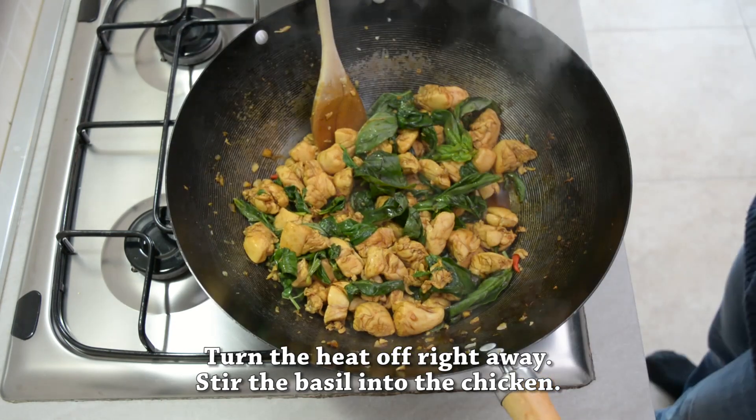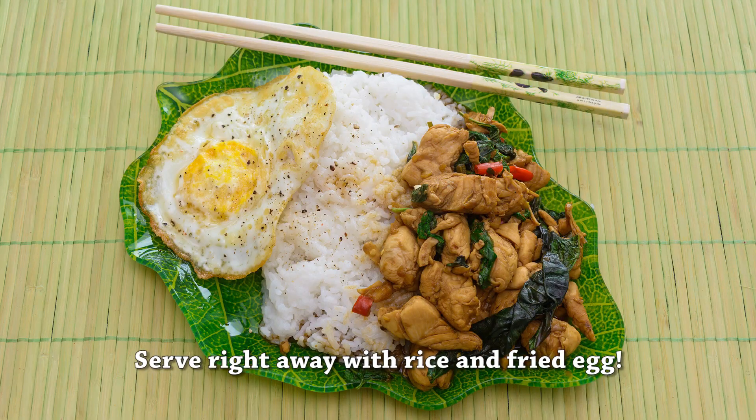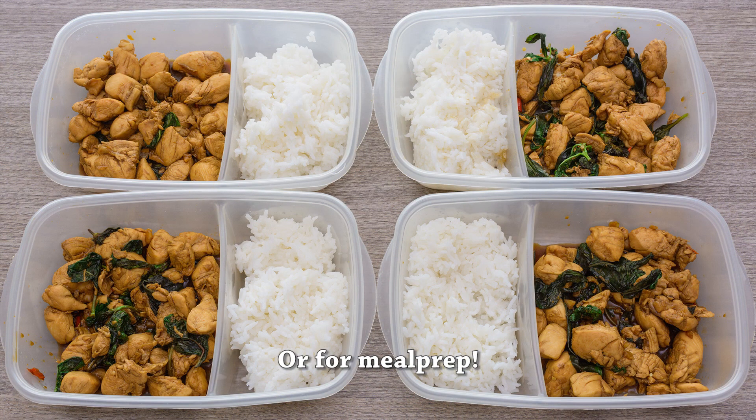You can serve this with white jasmine rice and a fried egg like they always do on the street food, or you can use it as meal prep.